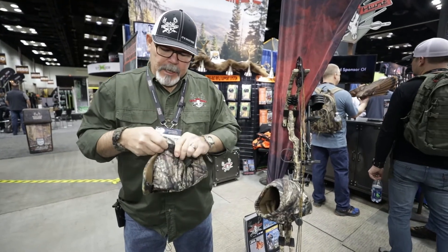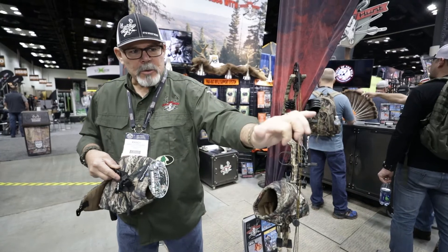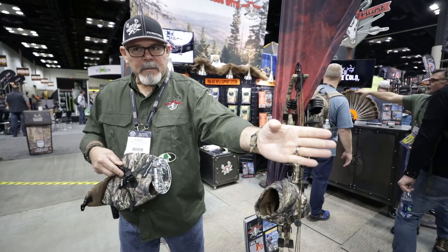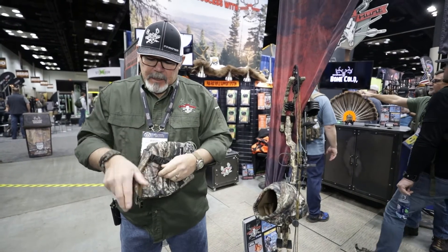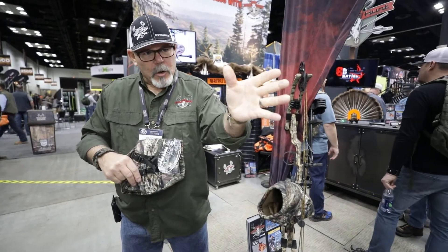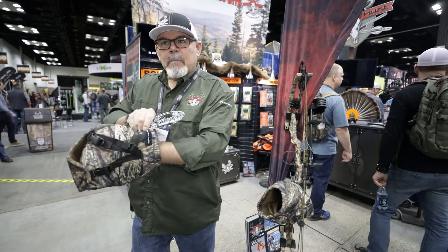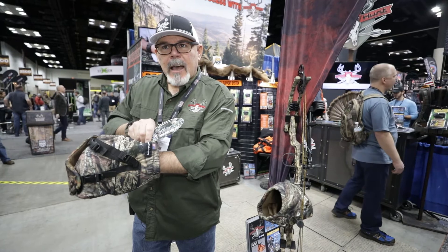These two straps are here because everybody has a different hand size. Some people shoot with a wide hand, open finger. The adjustability in the mitt is here with these two straps. If you have a huge hand and you're an open finger shooter, you back these two straps off and the mitt will adjust for your shooting style.